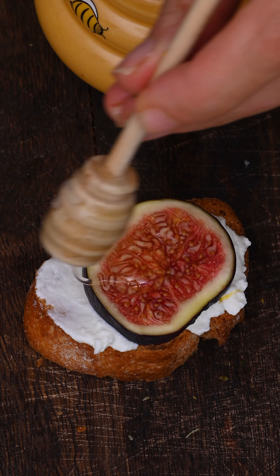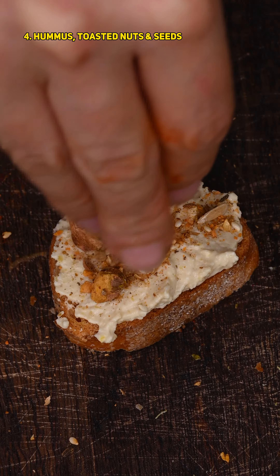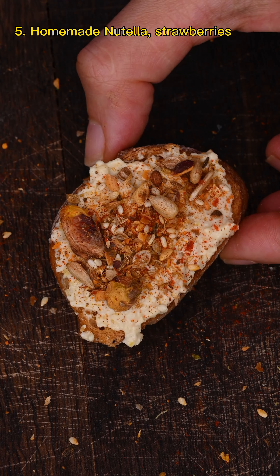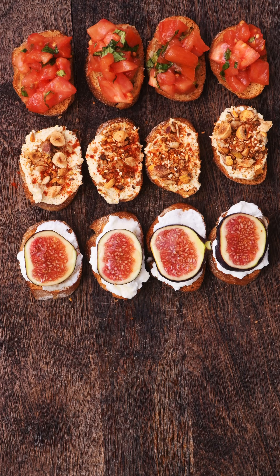The third combination is homemade ricotta, figs, and honey — a great combination. The fourth is homemade hummus with toasted seeds and nuts. And the last one is homemade Nutella with strawberries. And there we have it!